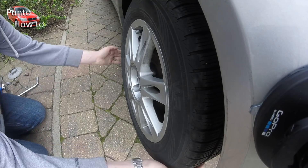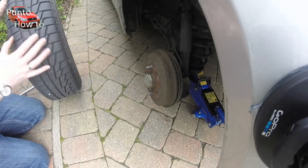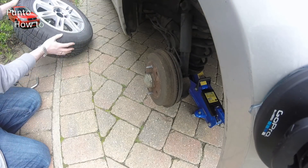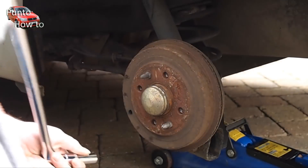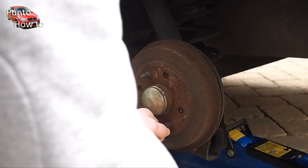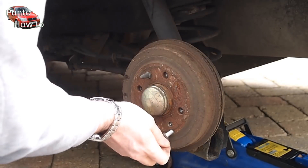Welcome to Punto How To. This time we're looking at the rear drum brakes and replacing the brake shoes. Begin in the usual way by getting the car off the ground and safely positioned on axle stands with the front wheel secured. Once the wheel is off you can remove the studs that align the wheel.